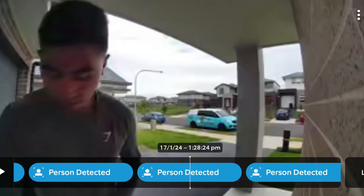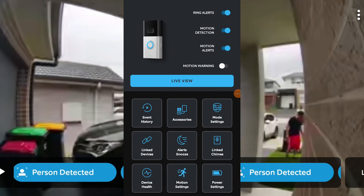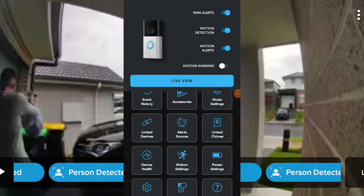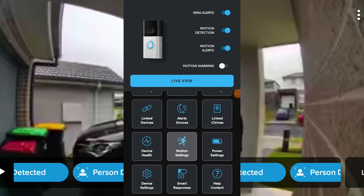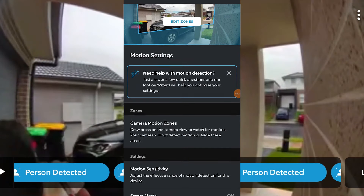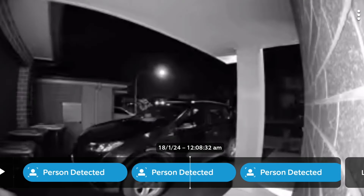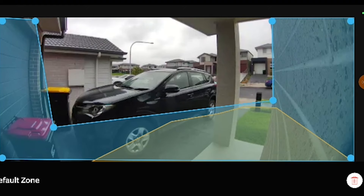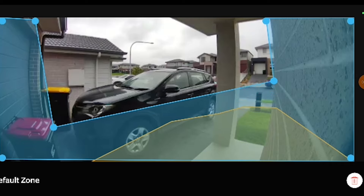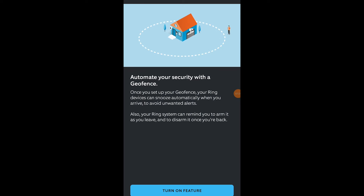Clicking the settings icon on the dashboard brings up a set of user-friendly, intuitive settings. Three key settings worth noting: first, adjusting motion sensitivity to reduce unwanted motion detection and save battery; second, defining motion zones to only detect motion or packages in areas you specify; and third, geofencing, which enables the device to snooze when it detects that you've arrived home — very helpful for reducing unwanted alerts.